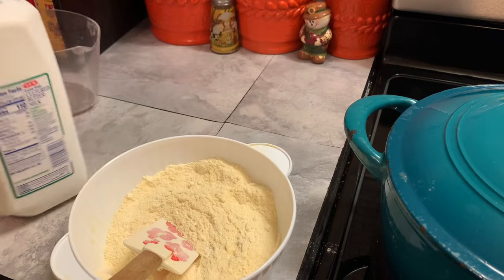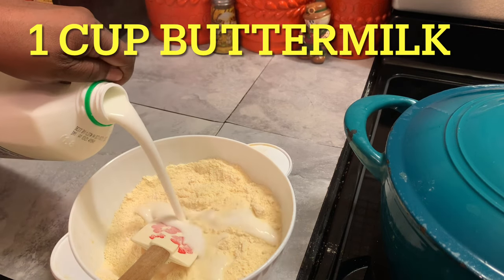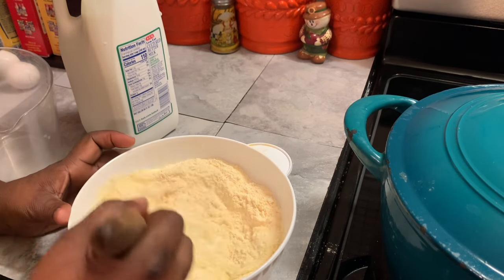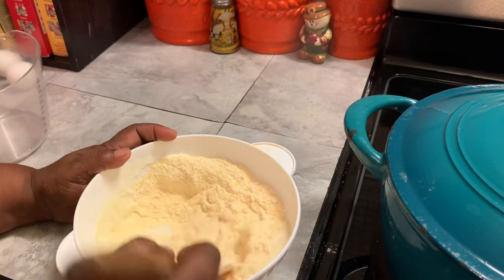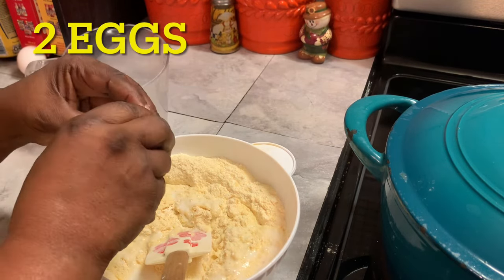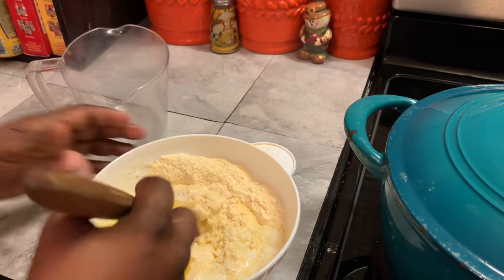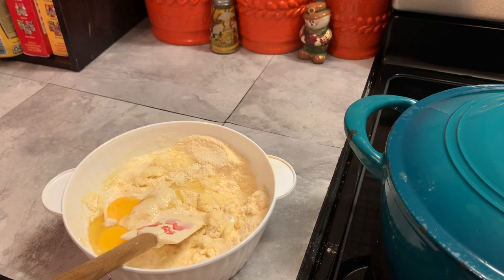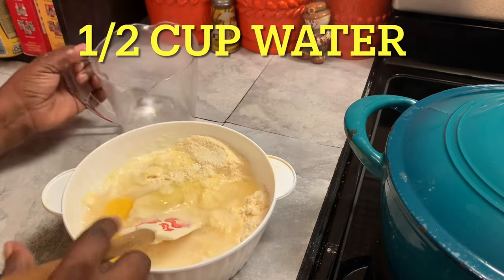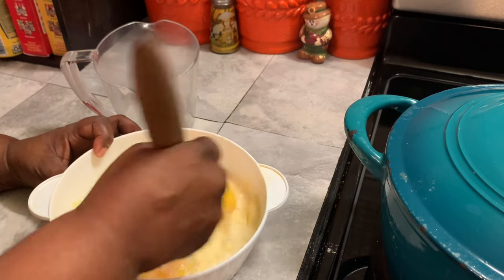Now we're adding our buttermilk. Sometimes it's hard for me to give you an exact amount — I'm using probably maybe a cup at a time because we don't want to put too much in there. Here I'm adding two eggs and we're going to continue to mix. Instead of adding all buttermilk, I add a little water — but you can add all buttermilk if you want. I'm going to mix this well.